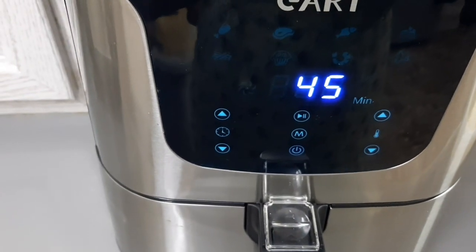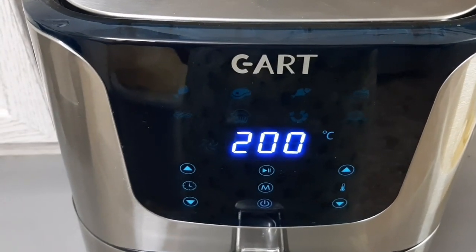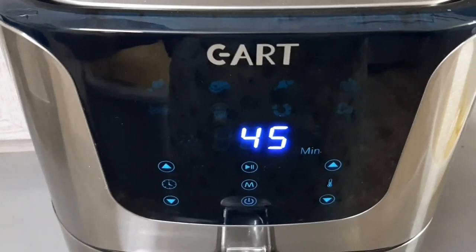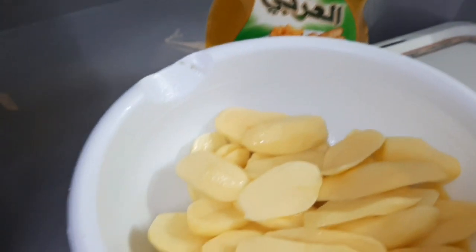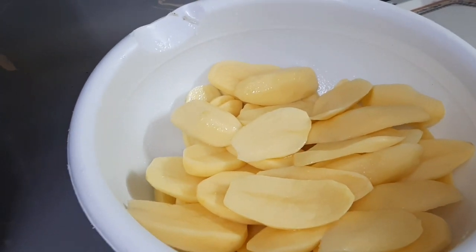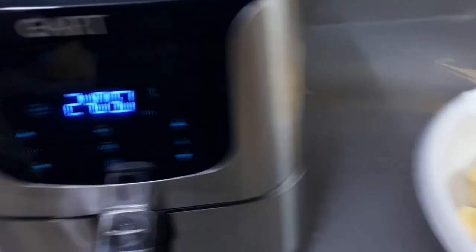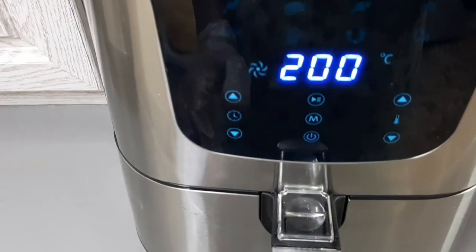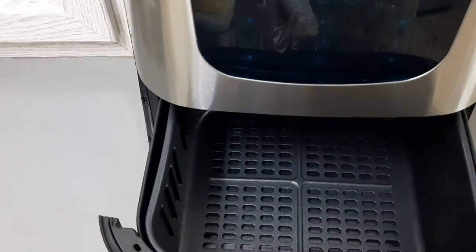It has started — wow! I will leave it for about 15 minutes for it to get hot, then I will put my potatoes in. Remember I have applied oil on them, so I am just waiting for this machine to get hot, then I will put them inside.